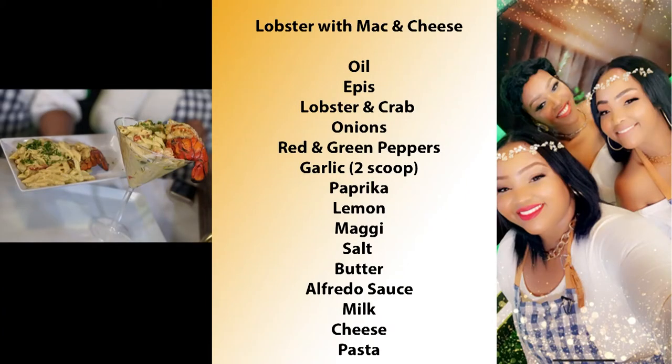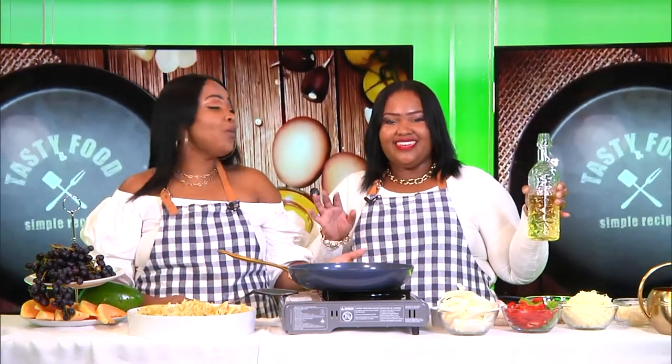First of all, why did we choose that dish? Well, I think this is the end of the month, and we wanted something flavorful and just tasty so you guys can enjoy at home with the family or with a special someone.